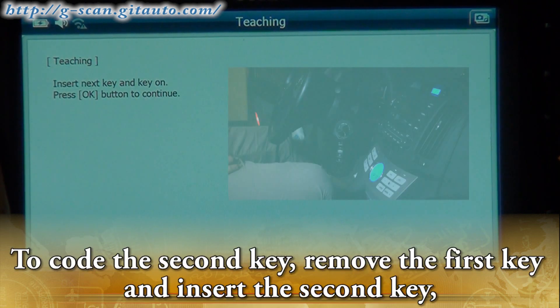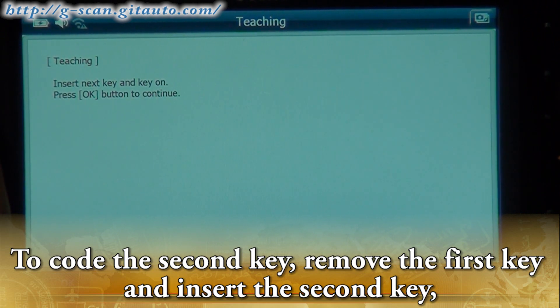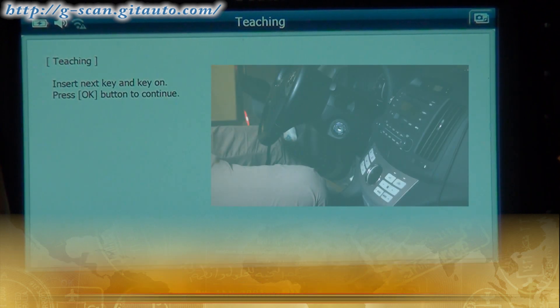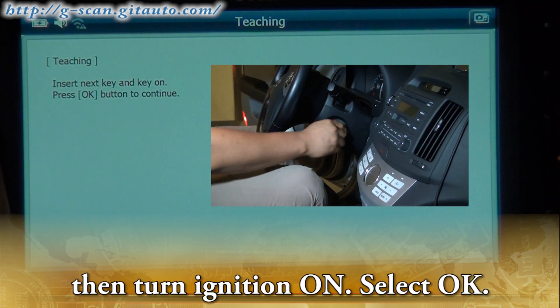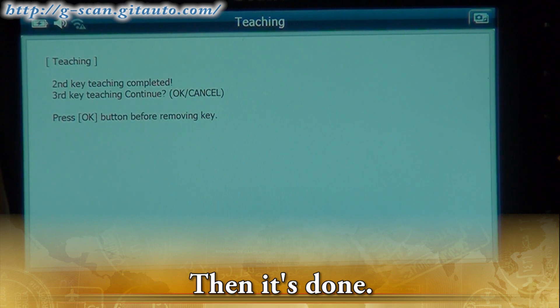Second key teaching continues. To code the second key, remove the first key and insert the second key, then turn ignition on and select OK. Then it's done.